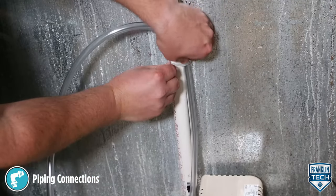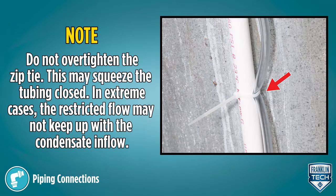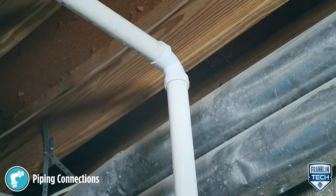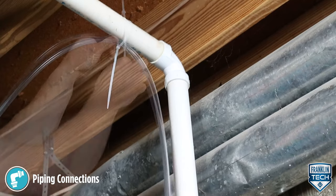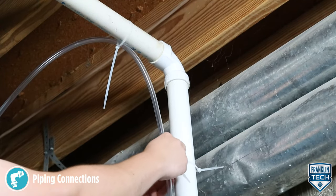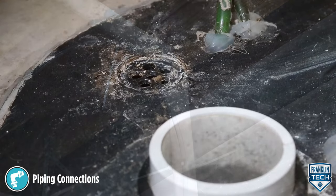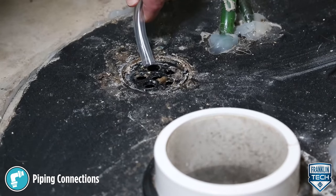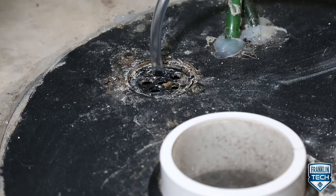The highest point of discharge tubing should not extend more than 75% of the pump's shutoff head. At the highest point, form an inverted U-shape, sloping the discharge line down, routing the end to a suitable drain below the pump tank level. This will create a siphoning effect, further emptying the tank once the pump stops, and improving the overall efficiency of the pump.